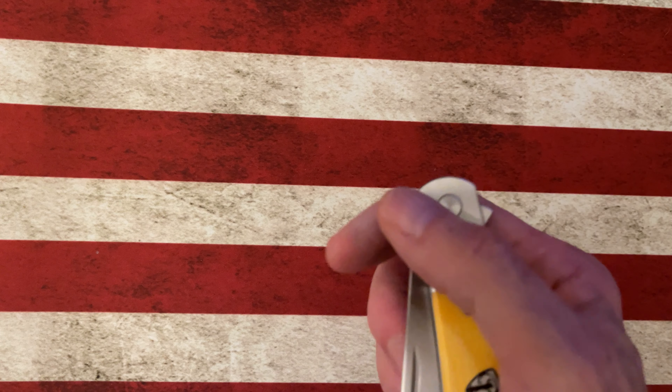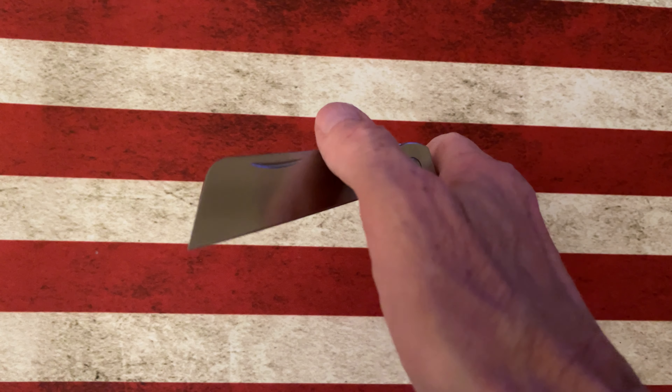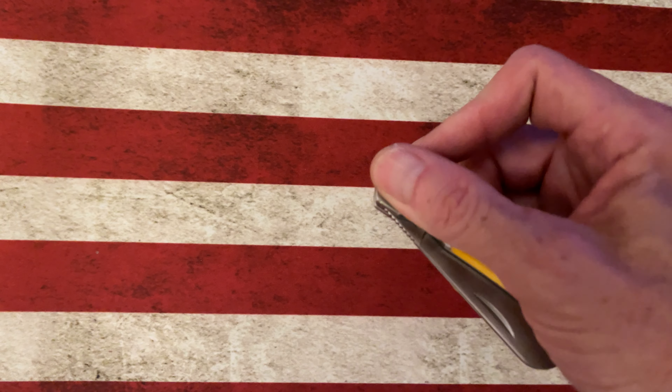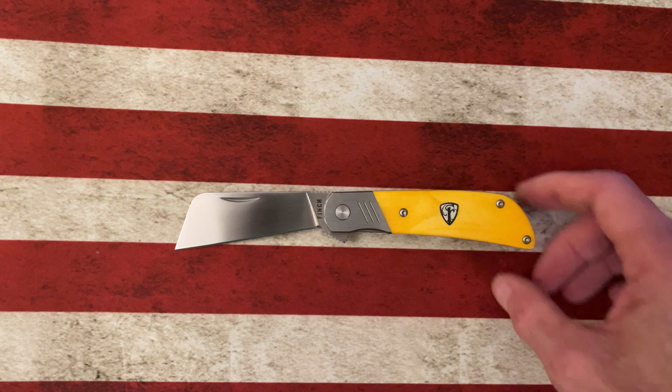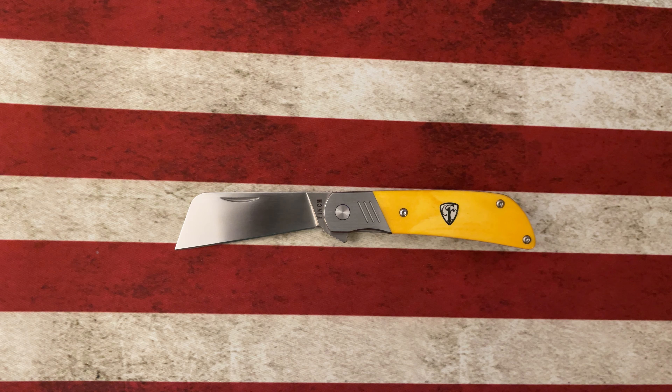They just released the Buffalo Tooth; before that they released the 1934, which I did not pick up yet but it's the knife that I want. I've been collecting Finches for a while and we will run through a lot of overviews of Finch knives as I go through my channel, because I do have almost a complete nest.